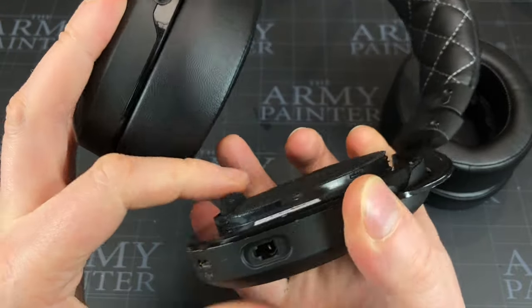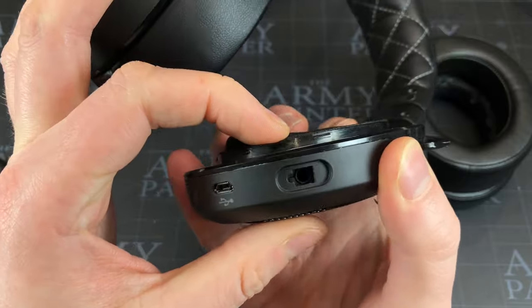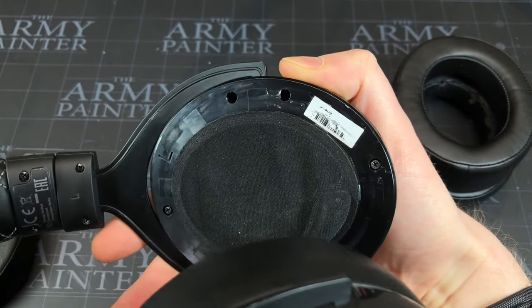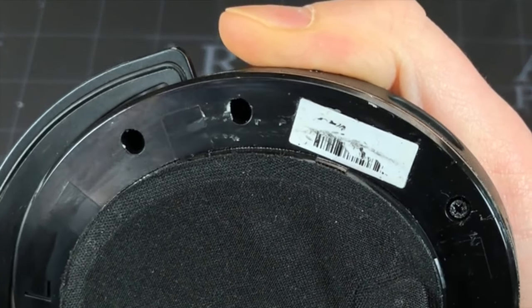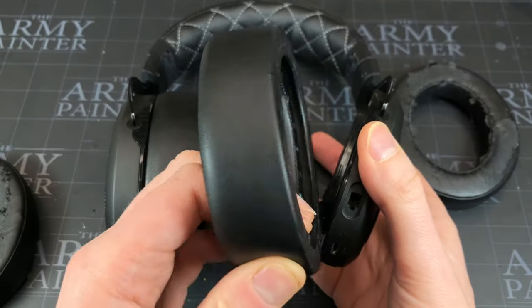I'll show you what you're freeing because that's really the most important bit. You can see these tiny little tabs — they are kind of all the way around, quite a few of them. See if I can get it in profile so you can see how small they actually are — they barely stick out, like a tenth of a millimeter. You just really need to barely free them and you'll be off.